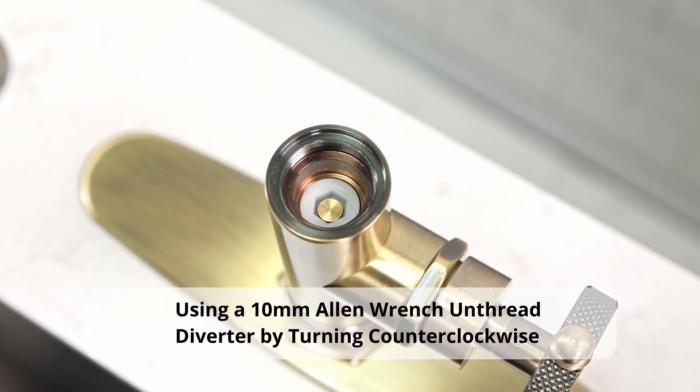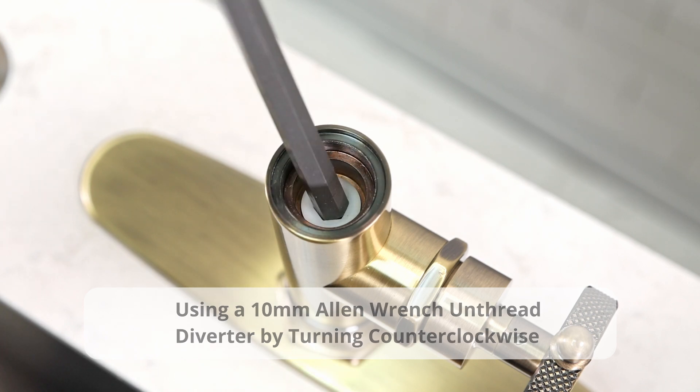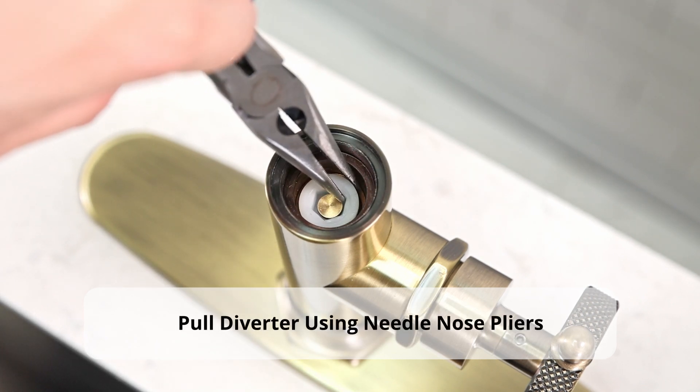Using a 10mm Allen wrench, unthread the diverter by turning counterclockwise. Pull the diverter out using needle nose pliers.